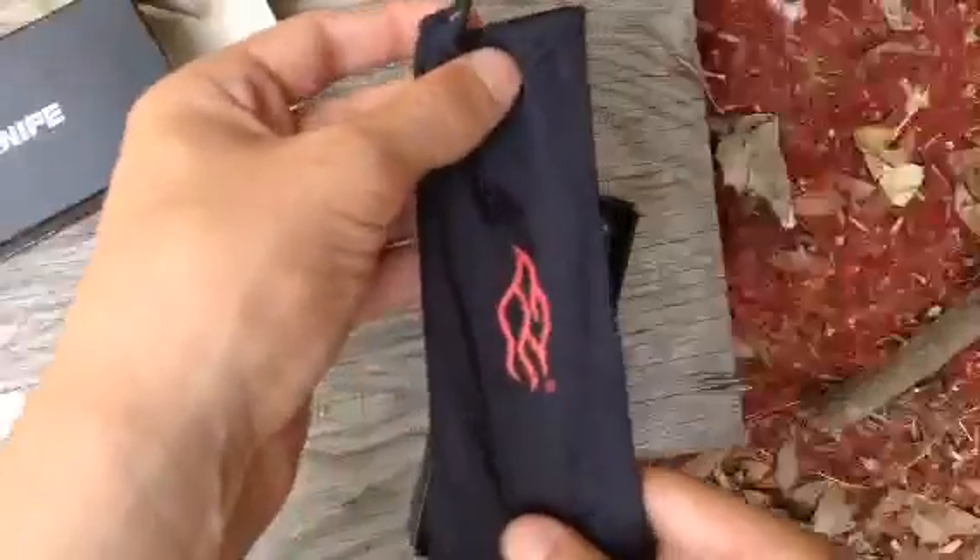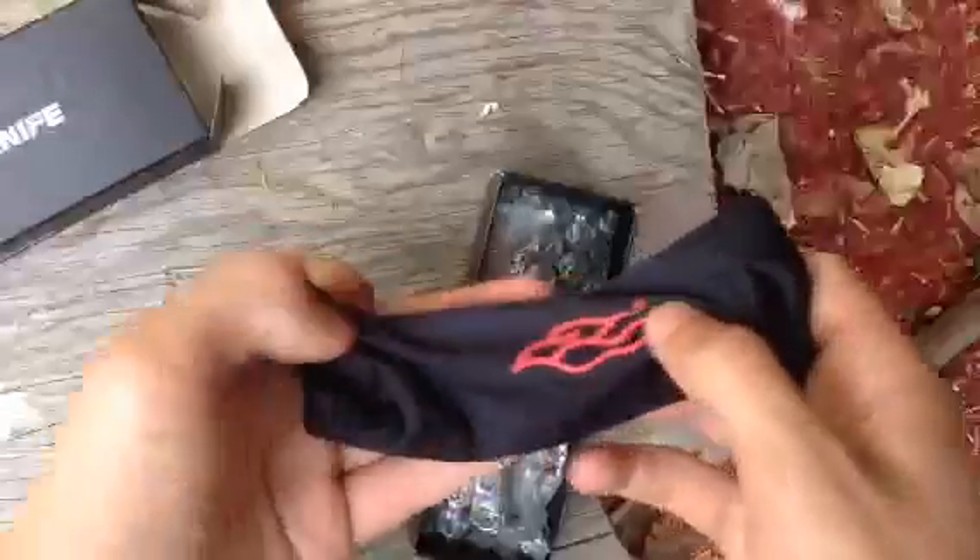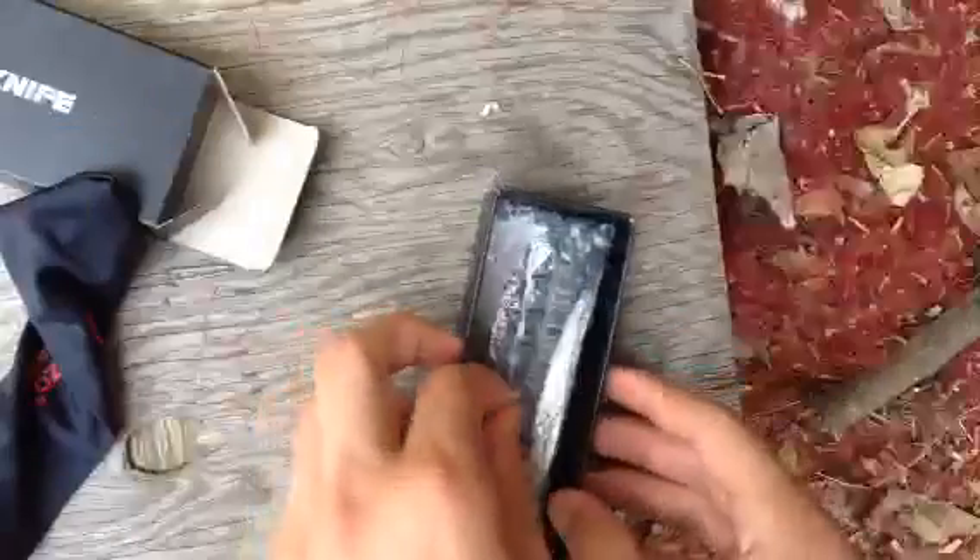It's a cloth with the Firebird logo, it looks amazing. Oh, this is actually kind of a bag, and I guess it doubles as a cloth too to clean it. Okay, so this is the knife.